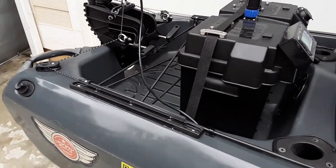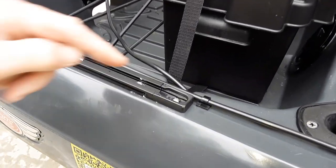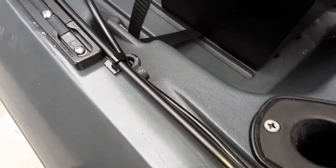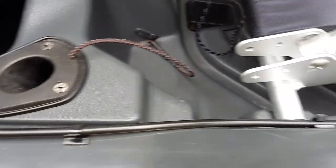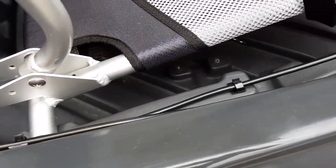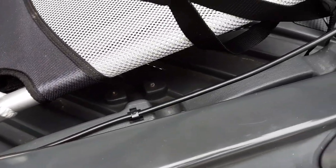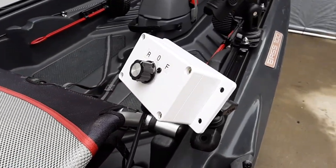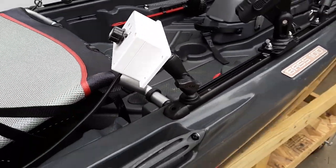The wiring for the remote runs up in here in the gunwales and I was able to use one of the existing pad eyes as a guide. Then it runs up along the side next to the foot pedal steering tube. Here is my wired remote that is mounted to the tracks.